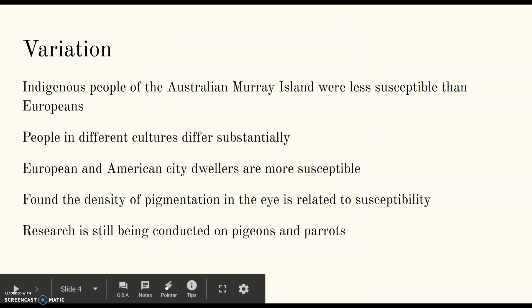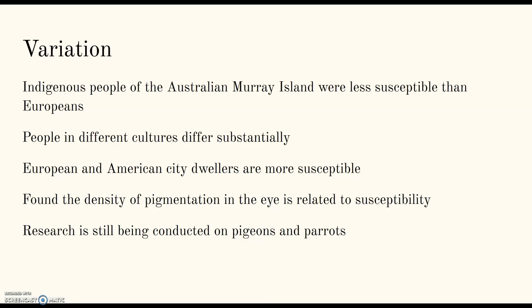There's been a lot of research done to figure out why there is such variation in the perception of this illusion. It was found that indigenous people of the Australian Murray Island were less susceptible than Europeans. In a later study, European and American city dwellers in particular were found to be more susceptible. Through all the research, they found that people in different cultures differ substantially in their susceptibility to the Müller-Lyer illusion.